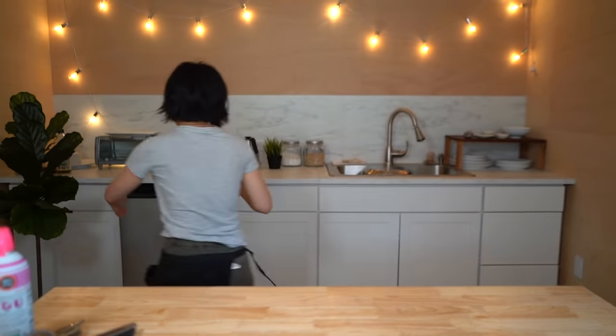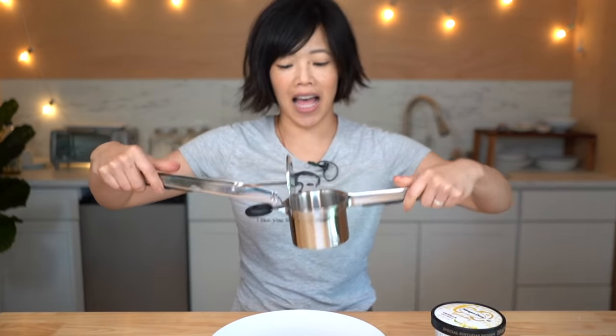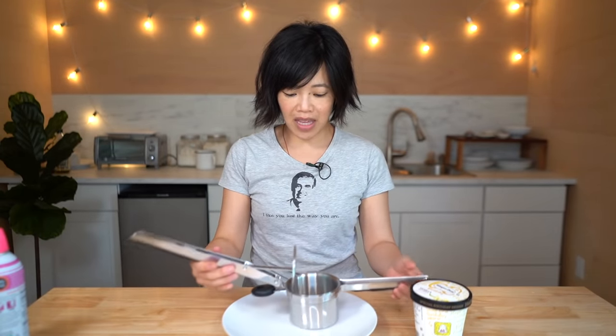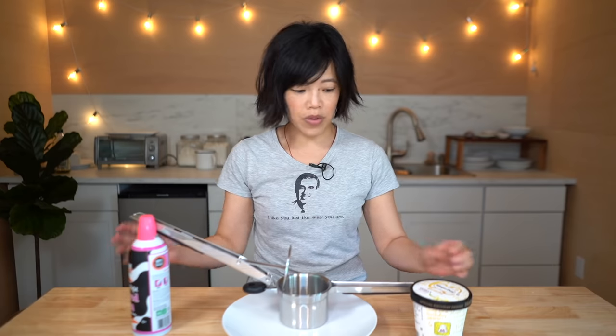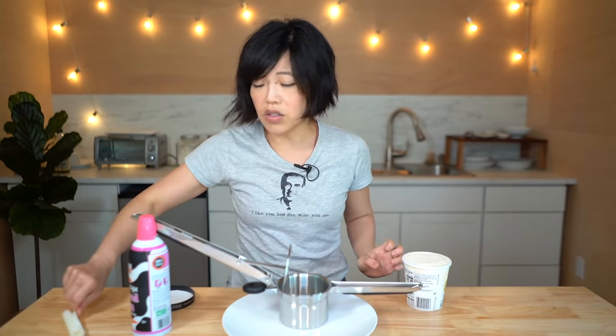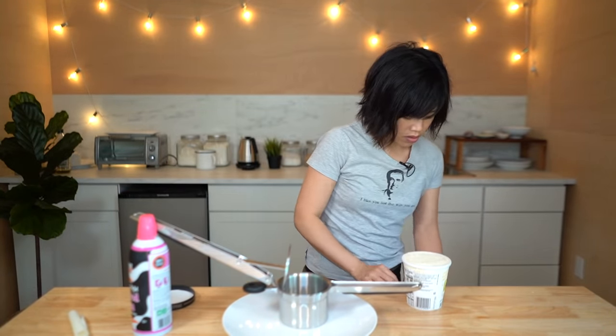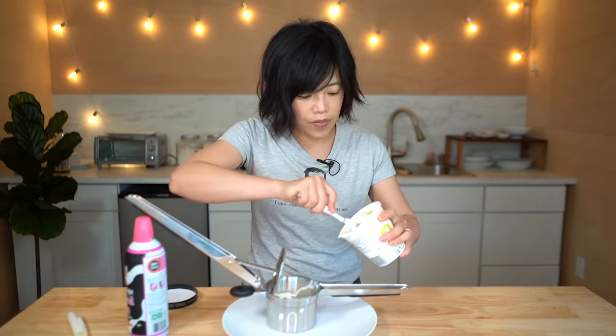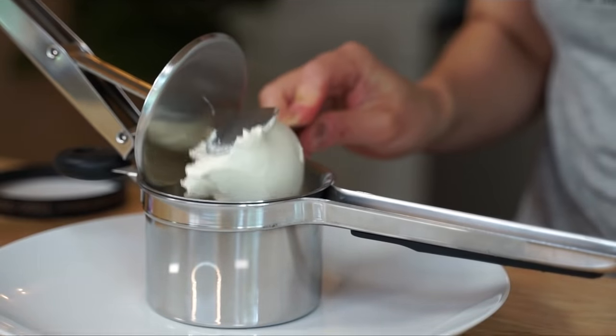Now for the fun part. I'm gonna load up the potato ricer — this is supposed to be the best way to make mashed potatoes too. I've got a pint of ice cream here, vanilla, because we want it to look like noodles. It's kind of like a soft serve consistency.